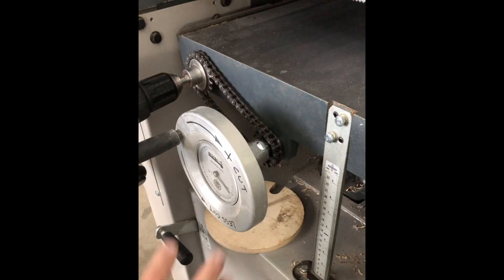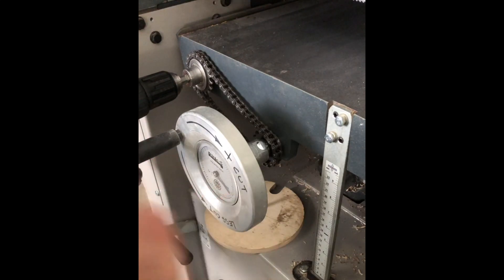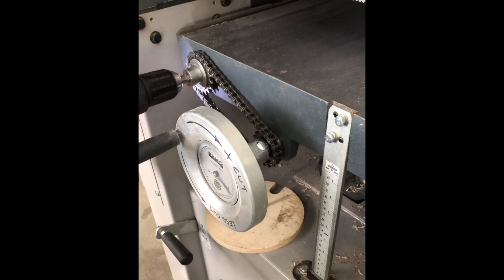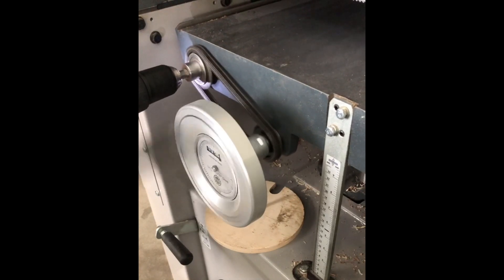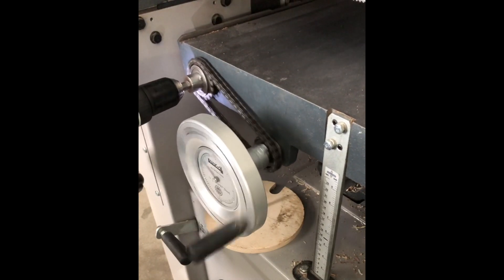Jack Forsberg made something really awesome for his over-under machine, and he made his years ago. That's a Jack English machine. Super smart dude with impeccable craftsmanship. I'll leave a link to his IG in the description.